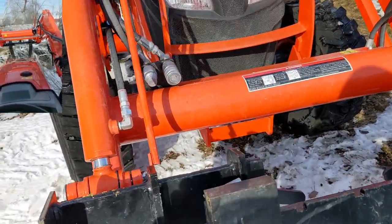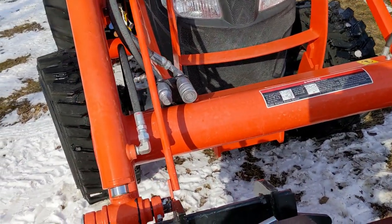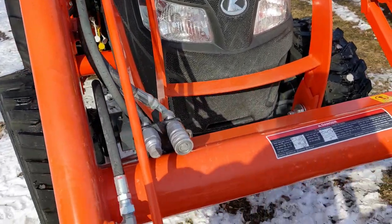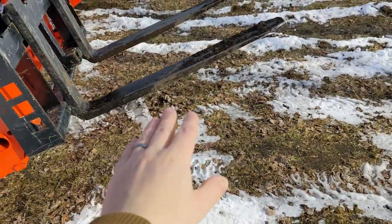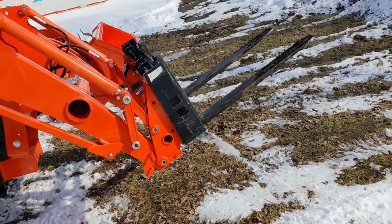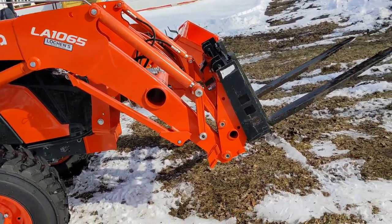Another thing I had added that's not standard, since we're in the front, is the front third function valve. Another thing that's like $70 that I don't know why they don't just include with a tractor this size is the level position indicator. You can't really see the bottom of the bucket when it's pushed down — you can kind of peer off to the side, but for the most part you cannot see what you're working with directly. So that was an absolute must for me.